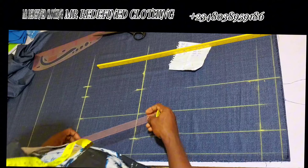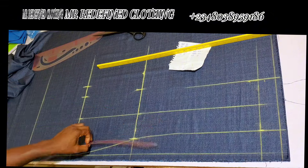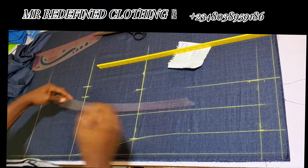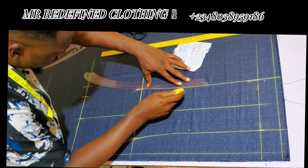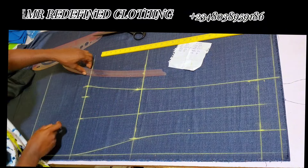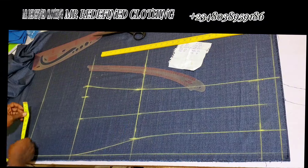Bring your hip curve and connect the line to the knee line as shown, then turn the hip curve and connect from that same position. Watch how I place the hip curve — the placement is very important as it gives you an artistic drafting. Connect through to the extra two inches on the hips.